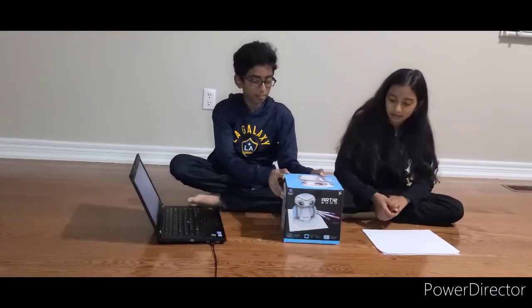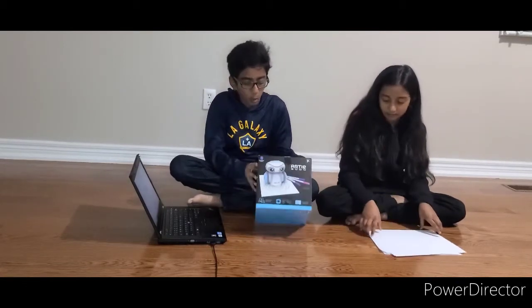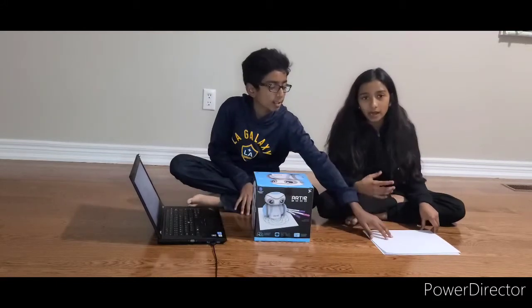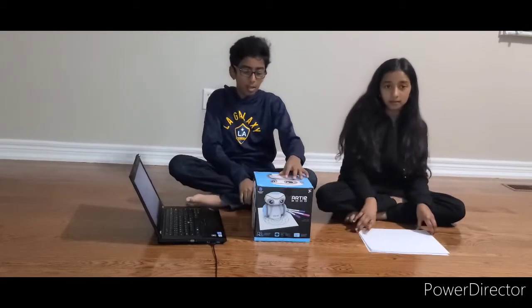Hey guys, today we got Artie 3000. So for this coding toy you will need the bot, a computer or iPad to go to the website, and some paper. So let's start.